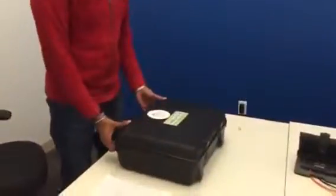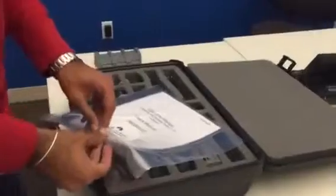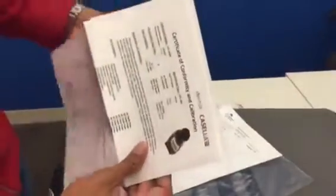The first thing you want to do is open the box. You want to make sure it comes with its user manual. Inside the user manual there should be calibration certification, which is right here. You want to take it and scan this because that's going to be added to the report at the end. Just make sure you scan it right when you get it in and keep it for our records. It also has a user manual, so if you have any other questions that this doesn't cover or the follow-up SOP that we have written, you can refer back to this or reach out to us for any other answers.